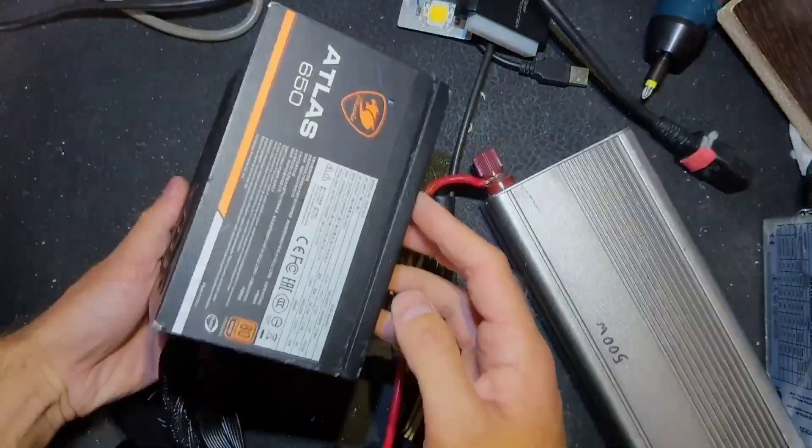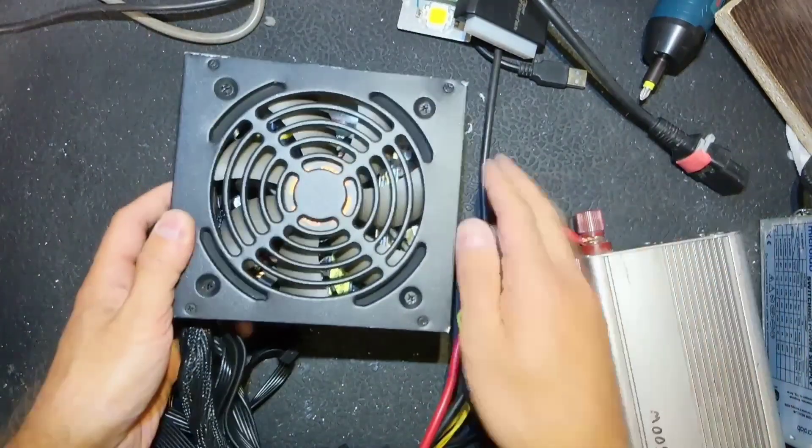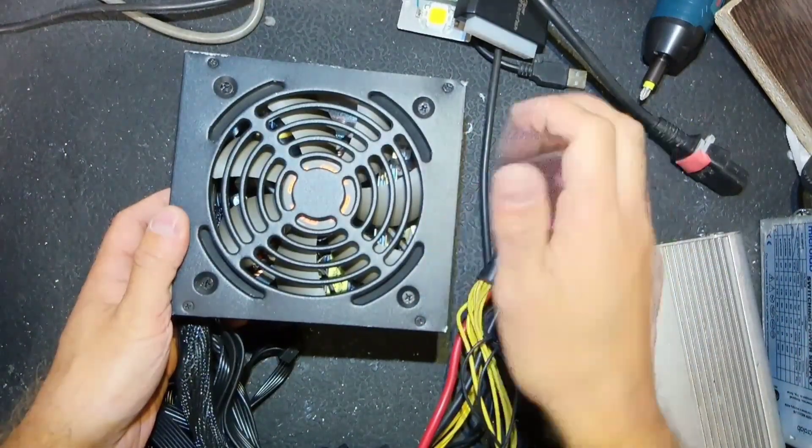That's it - that power supply is gonna serve its purpose one more time. If you like it, give it a like and see you next.